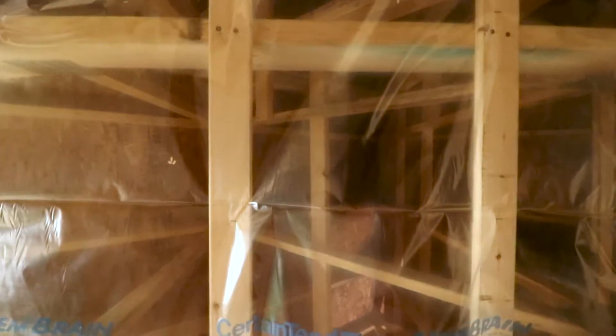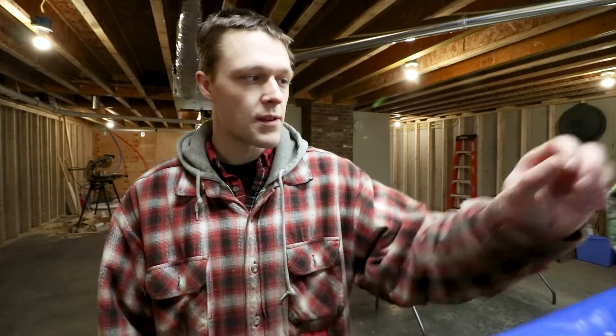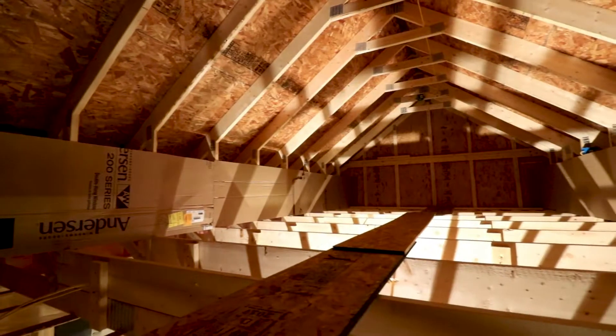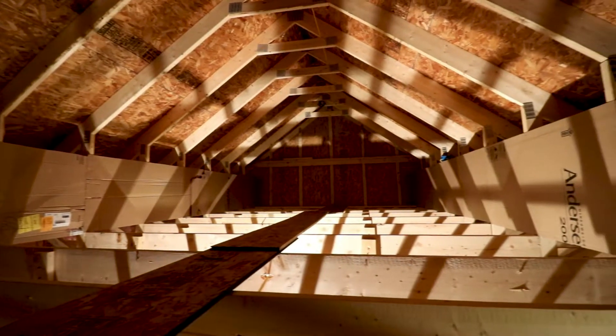We also installed vapor barrier on the second floor ceiling — I ordered a bunch more to do all the exterior walls of the house in one big order. We did a bunch of blocking in the attic so the edges of the cellulose can be deeper than the middle and still give usable space. Earlier in the week I also vented the sloped ceilings where they're going to spray foam up the slopes where it's not deep enough for cellulose. A lot of behind-the-scenes work going on.